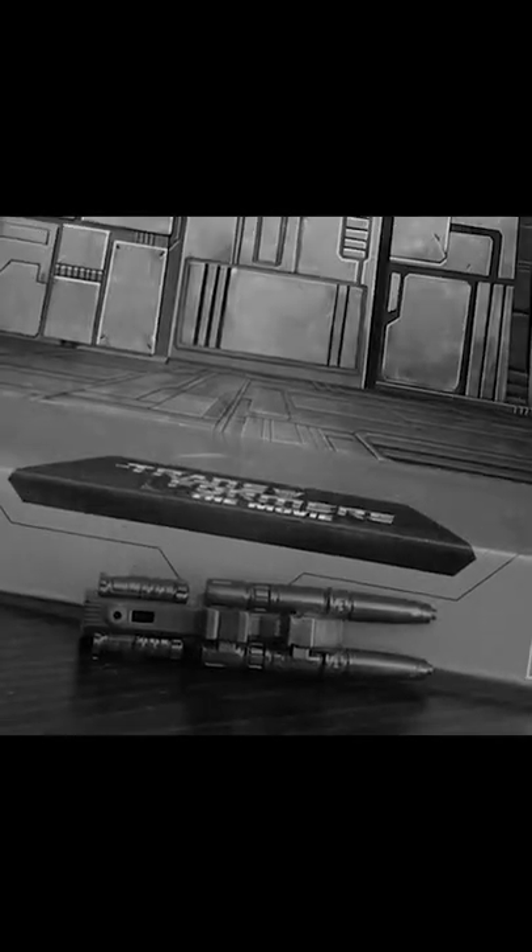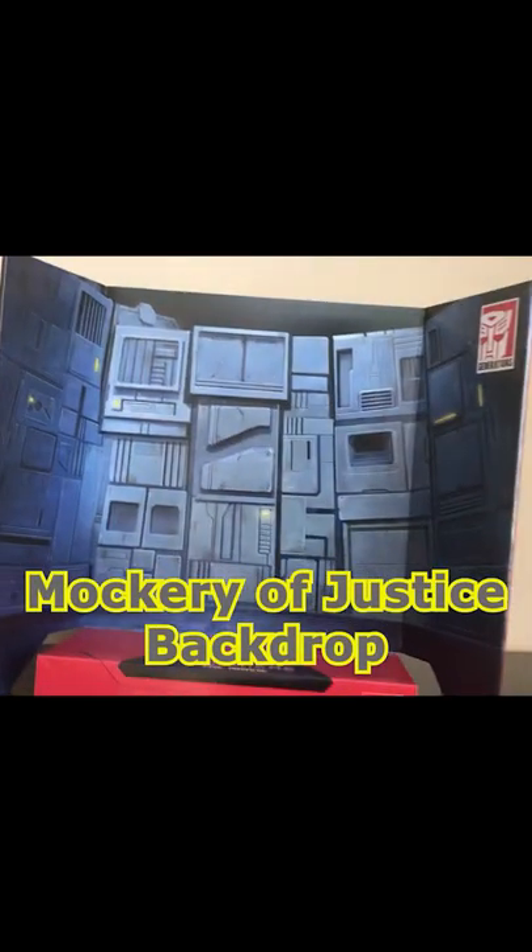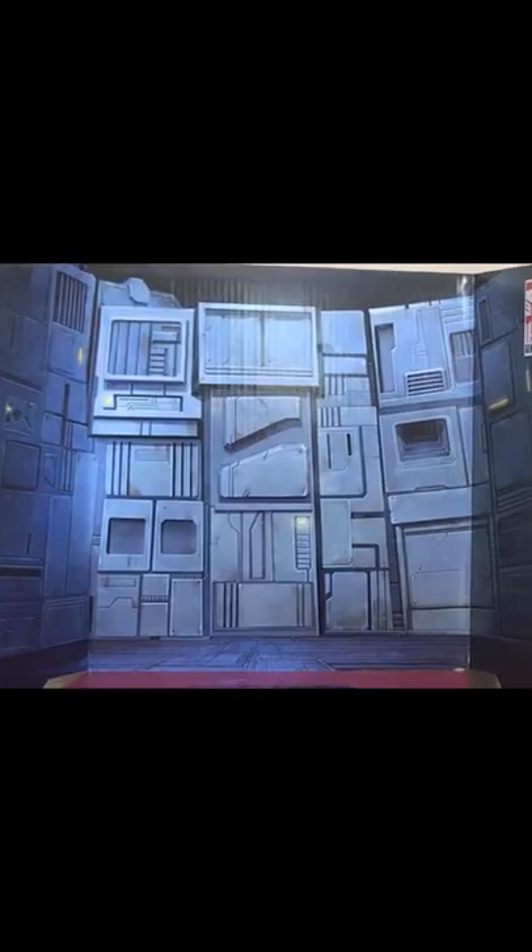Too bad the accessory department is kind of lacking. We got his twin stunner laser rifle, but that's it. No sword, no crown. I guess we do get the Mockery of Justice backdrop, but it's literally just a wall.